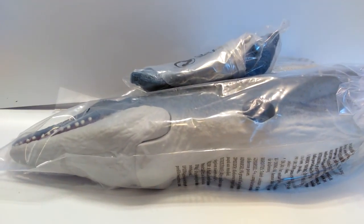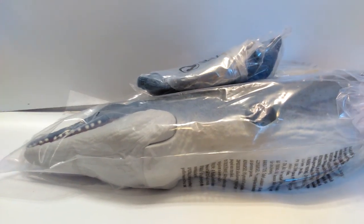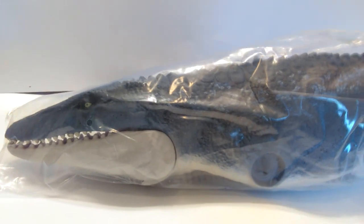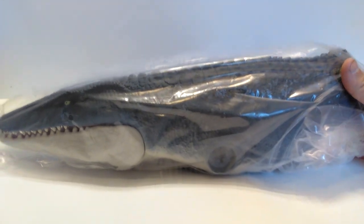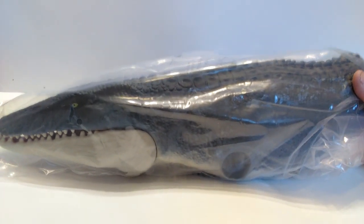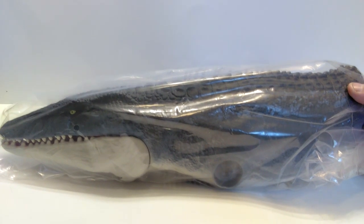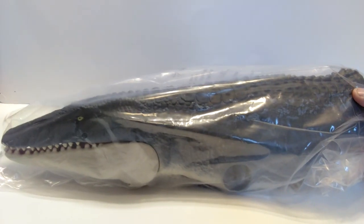That box was a gigantic pain to open, but the contents inside include the mosasaurus. We have reviewed him on the channel before so I'm not going to review this guy today — he is literally the exact same mosasaur we've reviewed previously. I was kind of hoping maybe there'd be some kind of variant, but it is not. If you'd like to see the review of the mosasaur, I'll throw a link in the description.